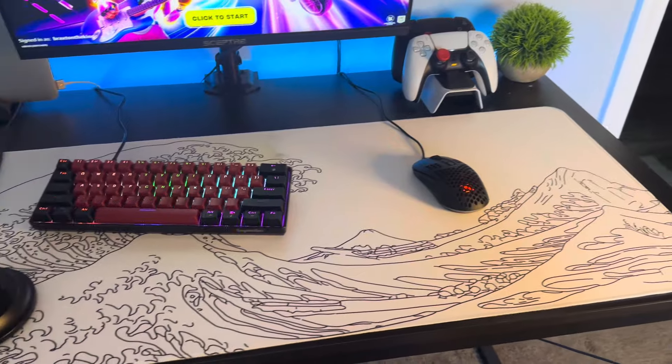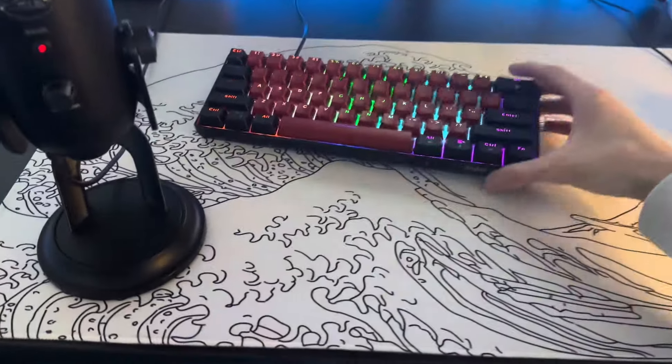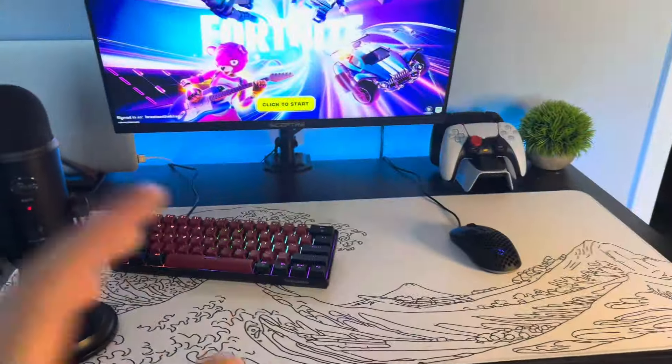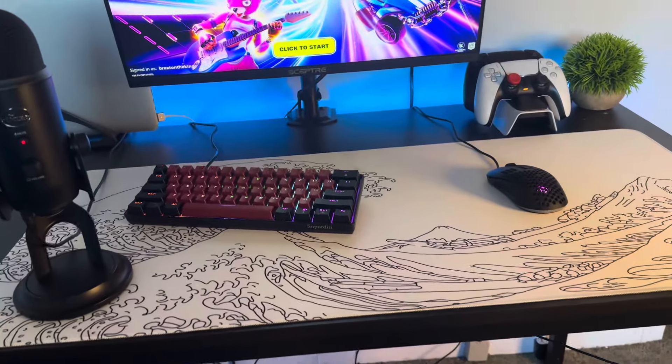For the main area, you've got this nice wave mouse pad here. I think it looks incredible — I really like the white mouse pad contrasted with the black desk, I think it looks incredible.